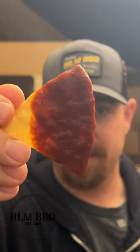Salt it, blend it till smooth, and give us a follow if you like this salsa. We drop an Al Pastor video next week.